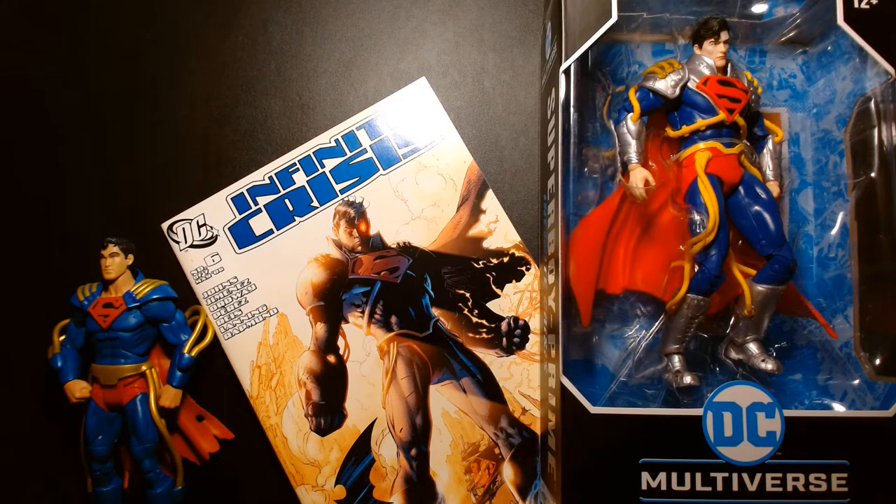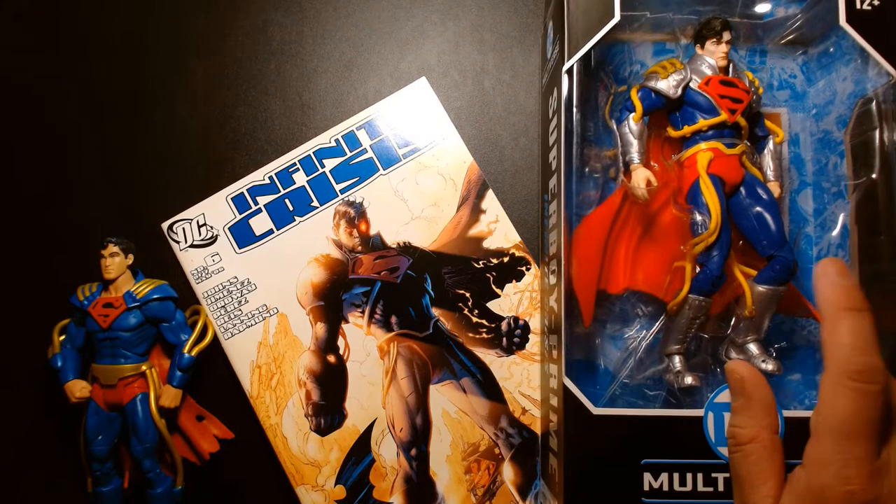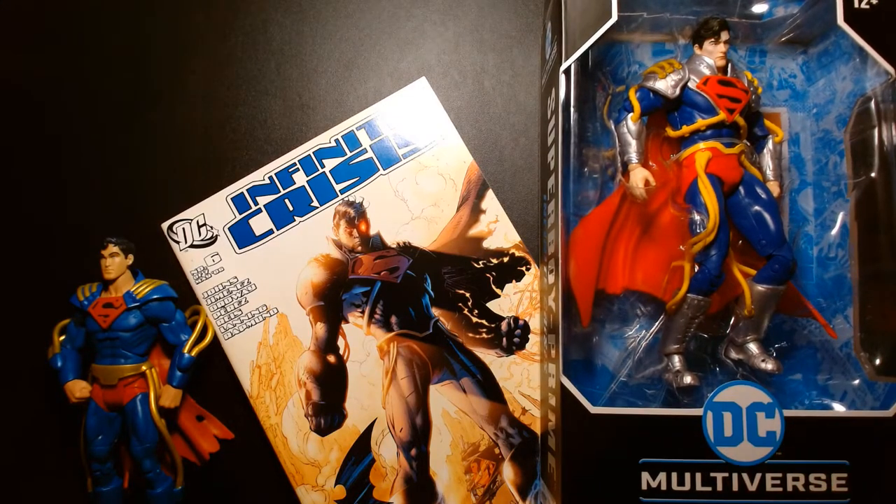Welcome back, it's me Lou. I'm here for another action figure unboxing and review, and today we are taking a look at Superboy Prime from Infinite Crisis, and he belongs to the DC Multiverse line by McFarlane Toys.